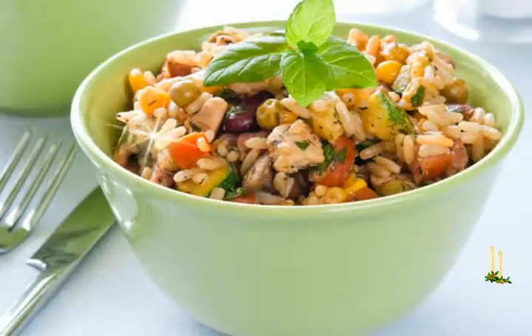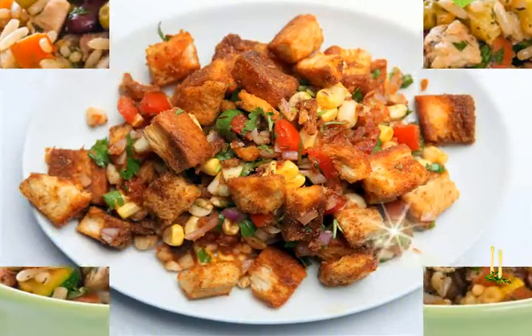Add some shiitake water, salt and black pepper. Let it cook. Garnish it with coriander.